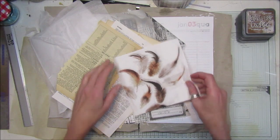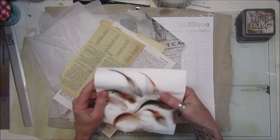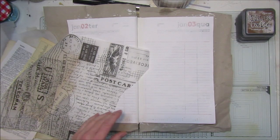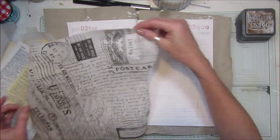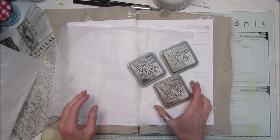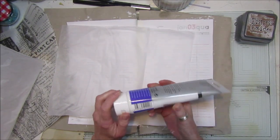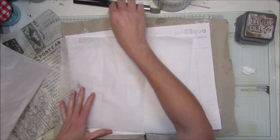I also found this lovely napkin with beautiful feathers on it - aren't they gorgeous? I thought I'd use that as well. I've also got some distress oxides - the black soot, frayed burlap and the vintage photo - which I'll be using. I'm going to use a bit of matte gel medium. I'll pop all the links to what I use down below, as a few of you have been asking for that.